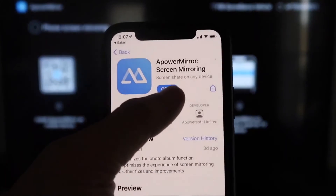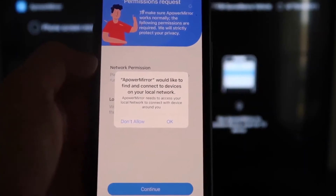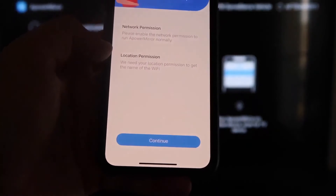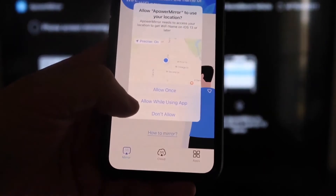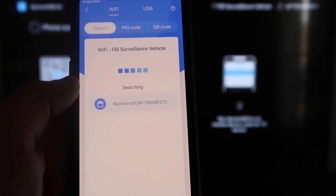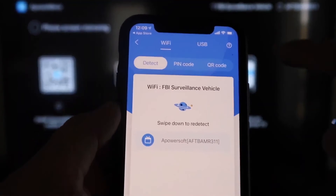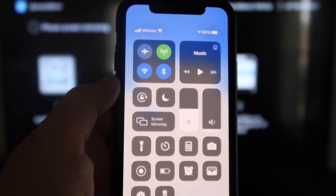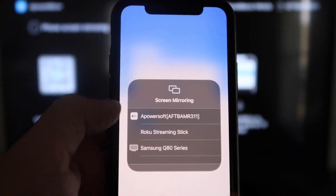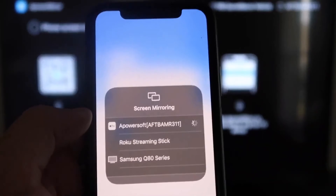Click to download the app on your iPhone, then click Open. It'll ask: 'A Power Mirror would like to find and connect to devices on your local network' — click OK, because both devices need to be on the same Wi-Fi network. Allow the network and location permissions by clicking Continue, then Allow While Using App. Once it recognizes the Wi-Fi connection, click the middle Mirror button. It'll search and find an icon that says A Power Mirror. Then swipe down from the top right corner of your iPhone, tap Screen Mirroring, and you'll see A Power Soft at the top — tap on that.